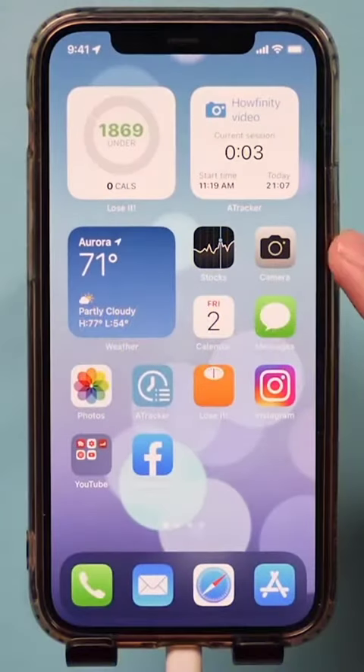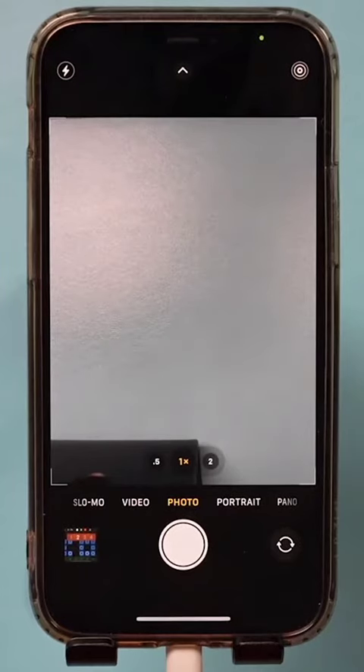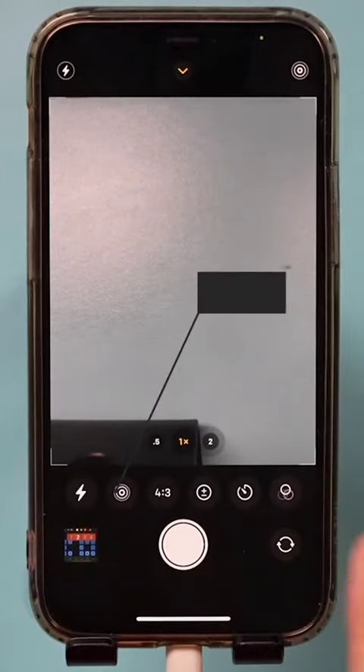The first option is right inside of your camera app. Go ahead and open up the camera app — there's an extra settings menu that is hidden. If you're on photos and slide up a little bit, you get this whole menu.